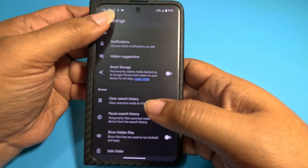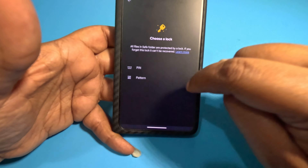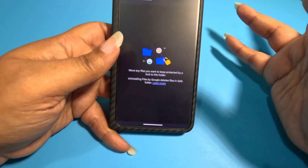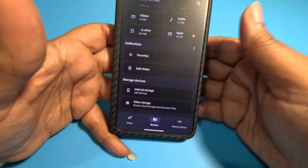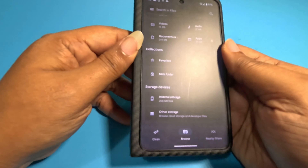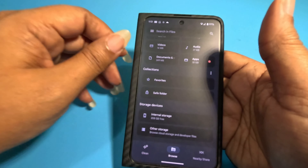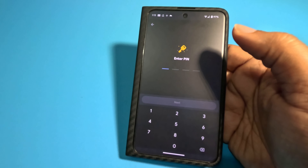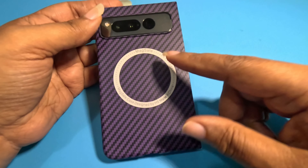Last but not least for private or secretive people: there's a safe folder. You create a pin or a pattern, and you can put any photos or sensitive documents into the safe folder. They won't show up in your regular gallery — so if someone grabs your phone, they won't see pictures you don't want them to see. Once you save something there, you need the pin to access it. It asked me for a pin right away.